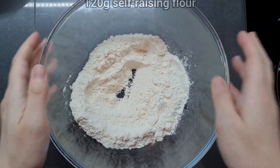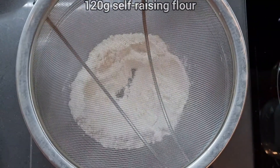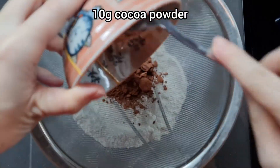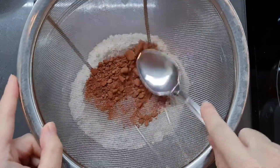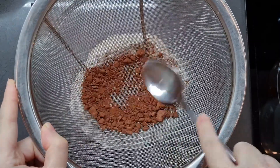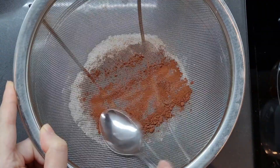First you're going to need 120 grams of self-raising flour — make sure it's self-raising — and then add 10 grams of cocoa powder. You're going to want to sift this because cocoa powder has a tendency to clump, a bit like matcha which I mentioned in the previous video, so give it a good sift so everything's nice and smooth.